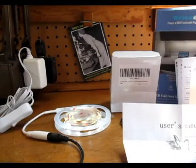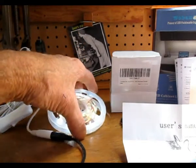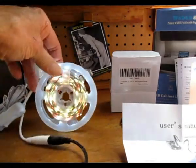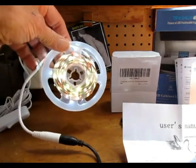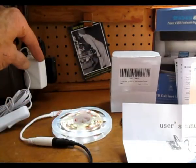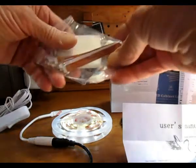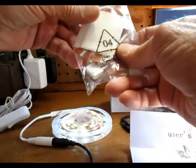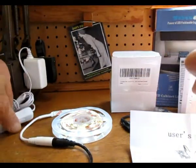This is what we did. This is an Obani undercounter light kit. There are actually four segments or lengths of LEDs in this spool, and it comes with a transformer, some miscellaneous connectors, and an on/off switch.